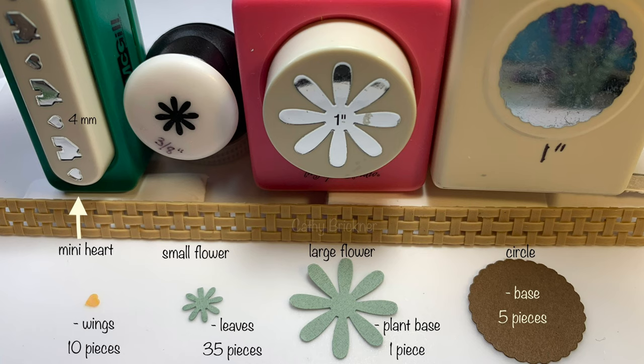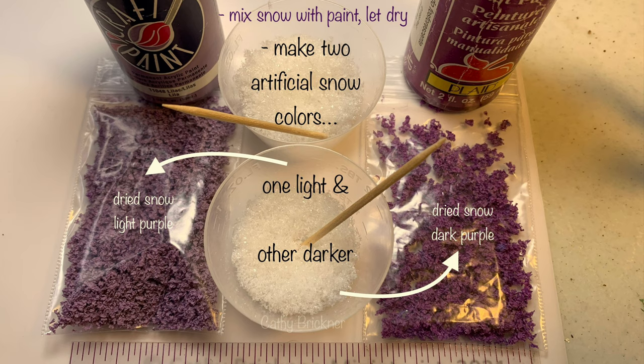Divide the artificial snow into two containers, about one tablespoon each. Add three big drops of each pink color. Mix well. Let dry.